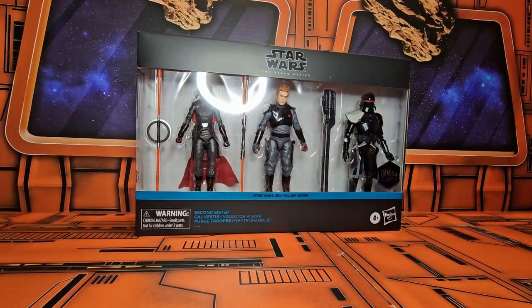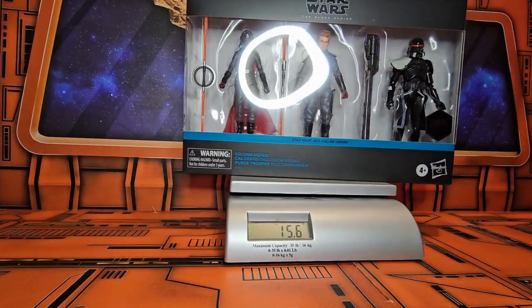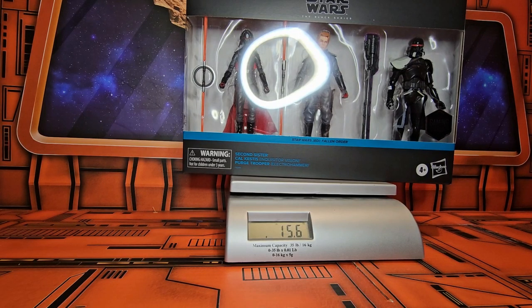Let's put it on the scale and see how much it weighs. The package is coming in at 15.6 ounces, so if I work for the post office this is one pound. Let's get it off the scale and out of the box.